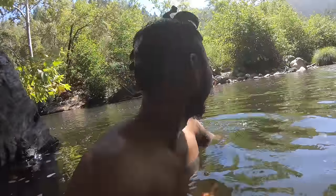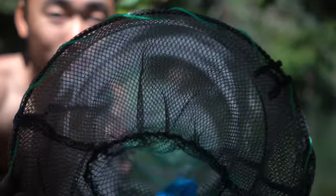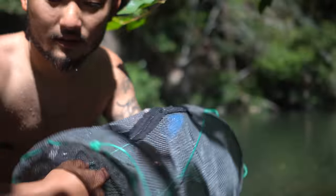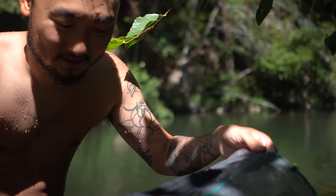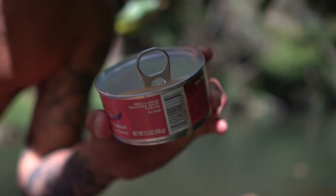I used to catch a lot of crawfish when I was a kid, but haven't caught any in a long time. I was going to grab them by hand but wussed out, so I'm going to put a trap down — there's a lot of them and some big ones too. I have this crawfish trap with holes on both ends and a zipper, and I've got some cat food to use as bait. We'll put it right at the bottom and catch some crawfish.